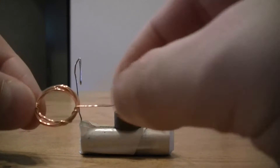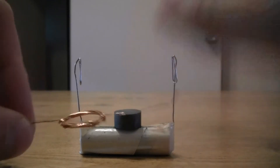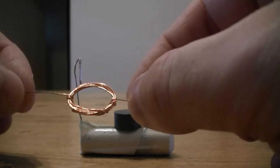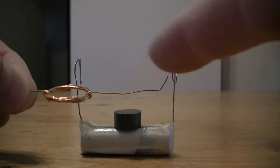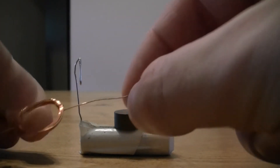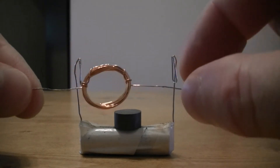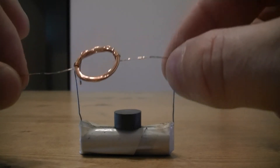On each end we've used glass paper to scrape or sand away the enameled insulation, exposing the metal inside. On one side, we've then used a permanent black marker pen to coat just that one side - this insulates it on that side. This is important for rotation: if we don't do this, we'll just end up with an electromagnet which probably will not spin.